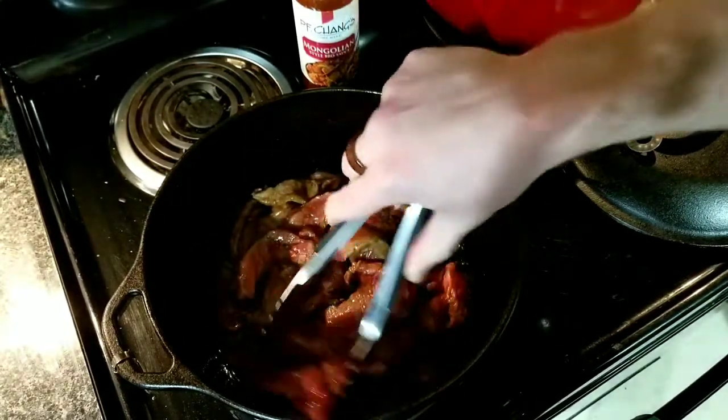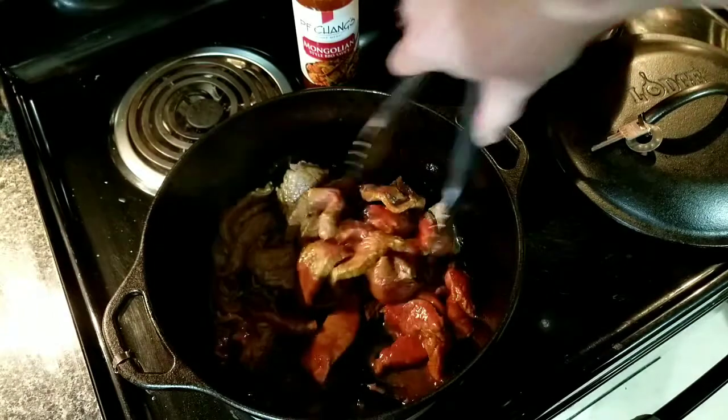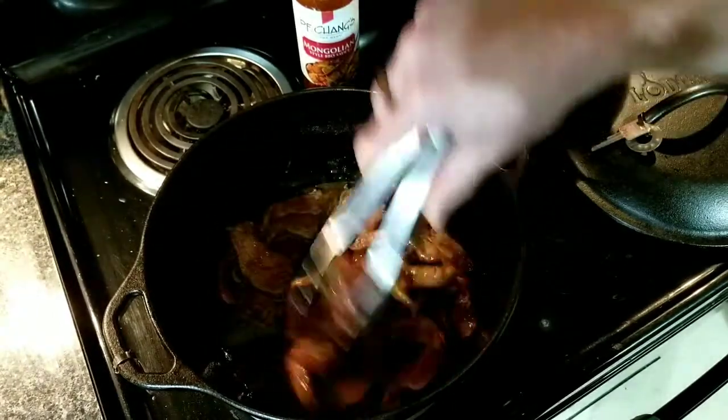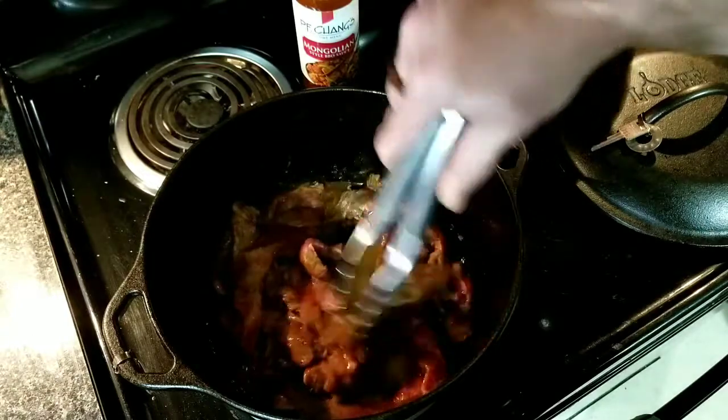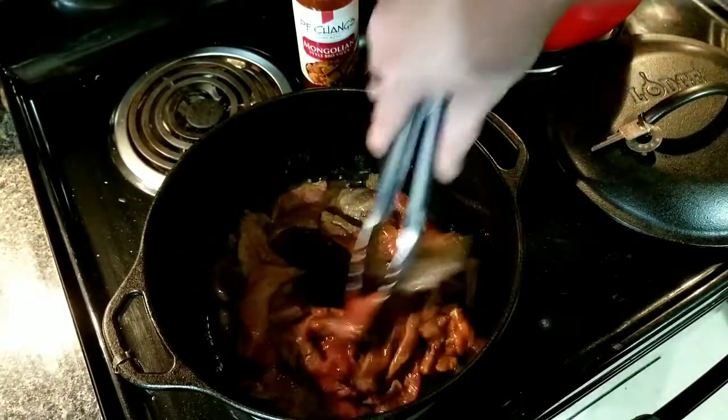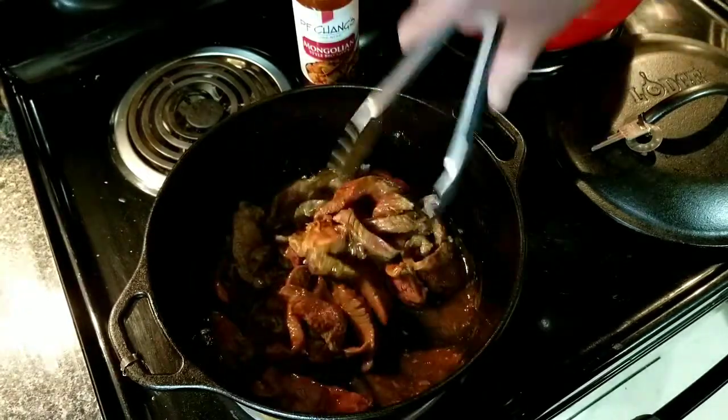I can hear the microwave going. I've got that cauliflower rice — it was a steam-in-a-bag — we got it in the microwave for five minutes. So about the time this is done, that should be done.